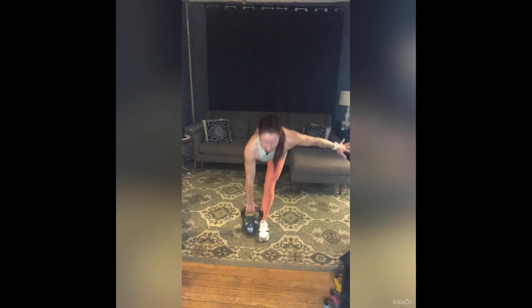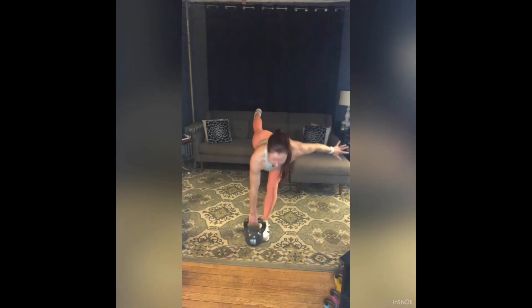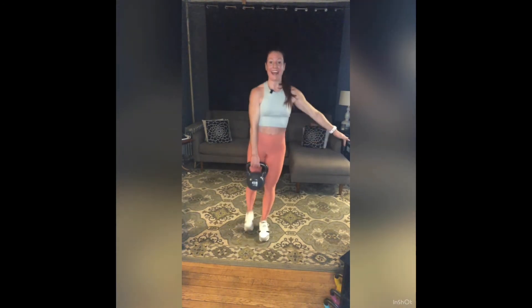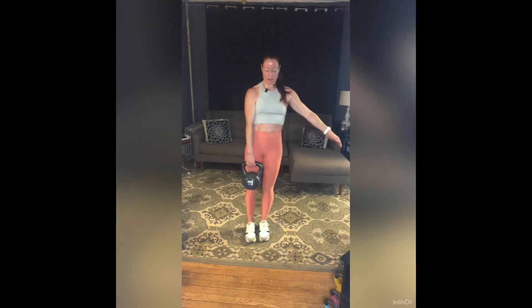Come all the way back up, again — two, three, four. My gaze is out in front of me slightly — I'm not looking straight down to the floor. Seven, eight, nine — three more: ten, one more. Rest — set that weight down.